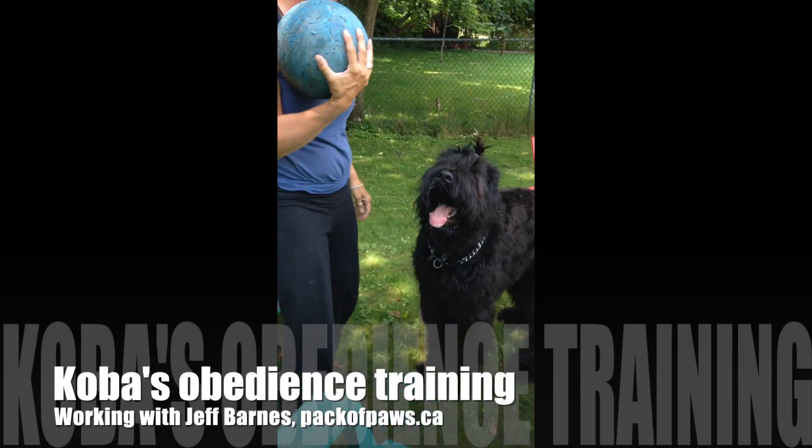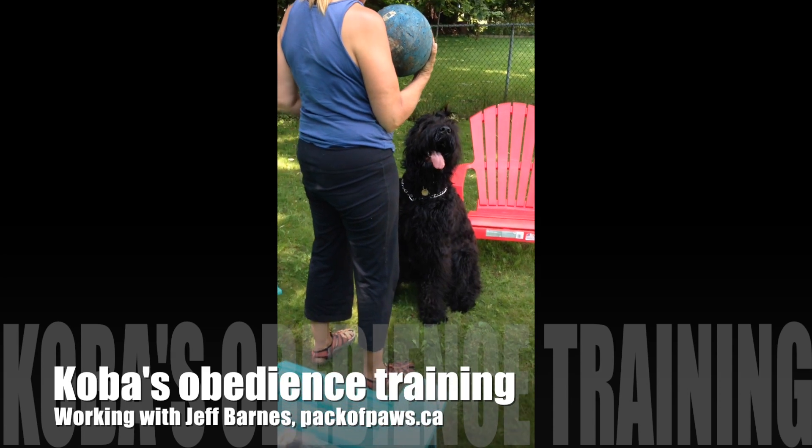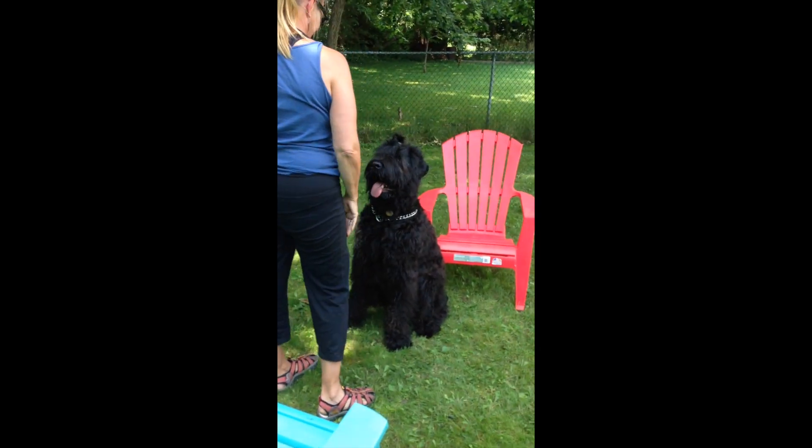Stand up. Make him sit. Sit. You just got to get his focus back on you and slow him down a little bit, so he doesn't get too excited about it.